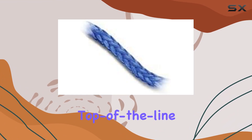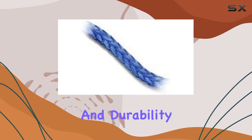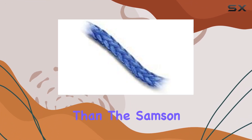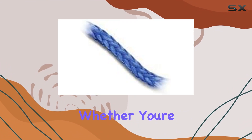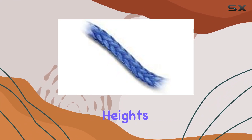In conclusion, if you're in the market for a top-of-the-line fishing line that offers unbeatable strength, sensitivity, and durability, look no further than the Samson Amp Steel Blue. Whether you're a seasoned angler or just starting out, this line is sure to elevate your fishing game to new heights.